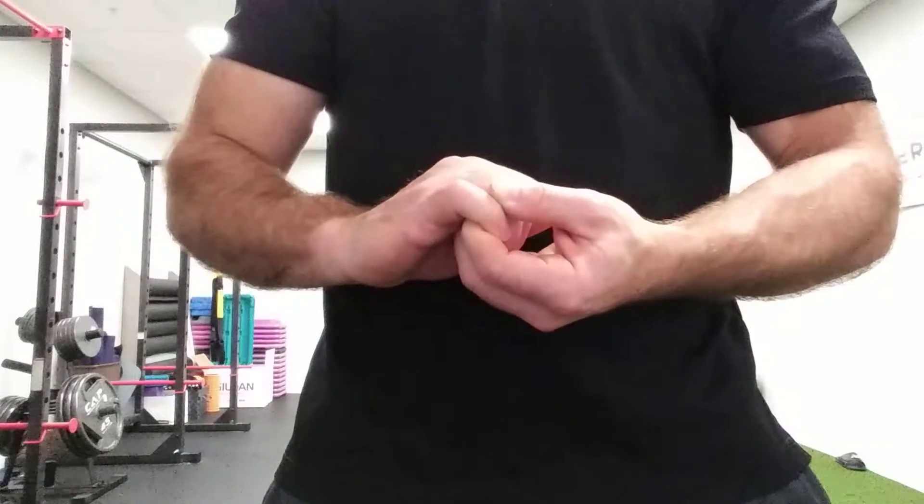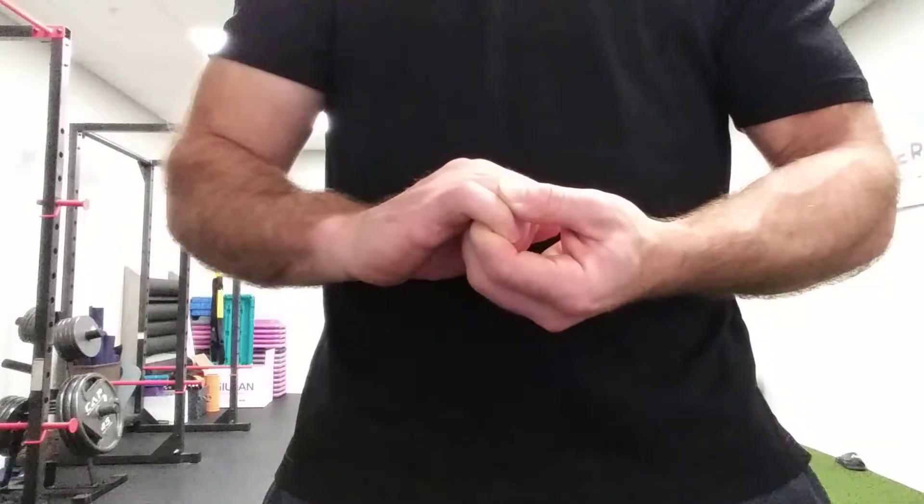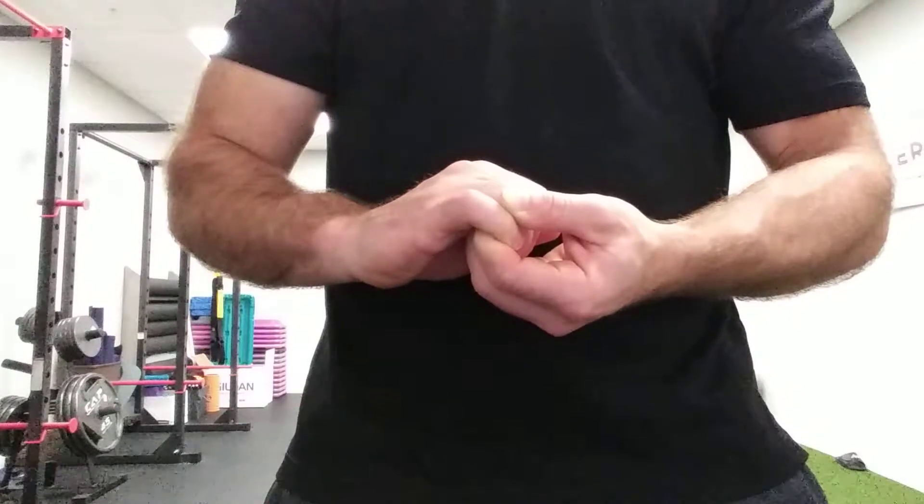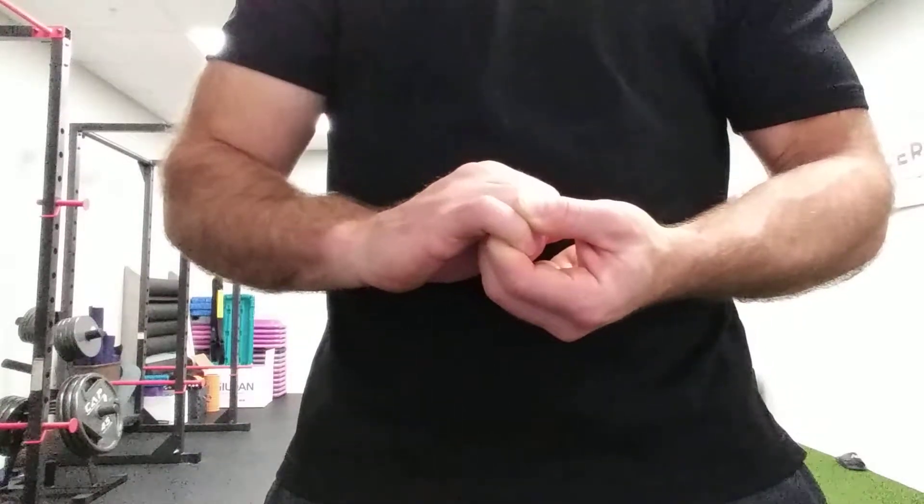From here, I want you to start to curl your fingers into your hand while resisting, holding for anywhere from 10 to 15 seconds. Gradually release and relax.